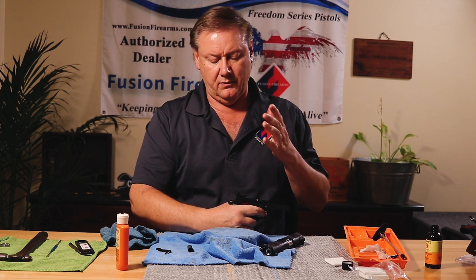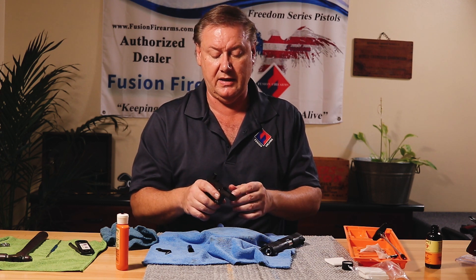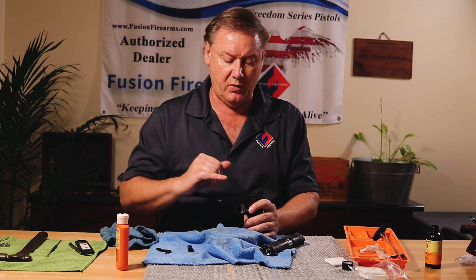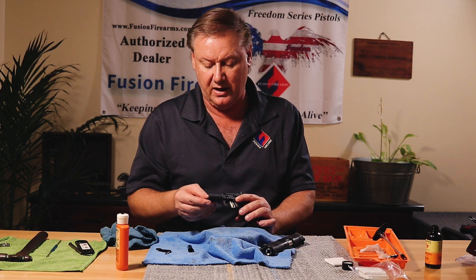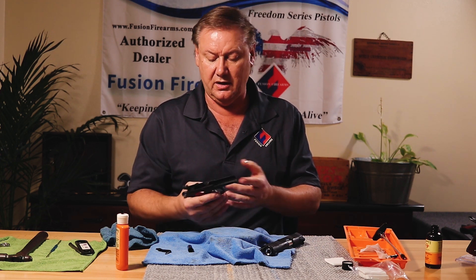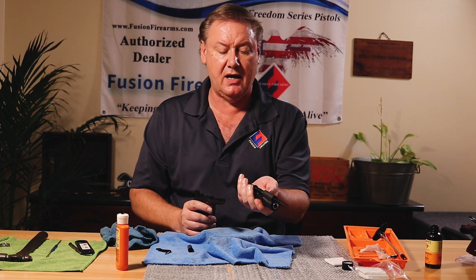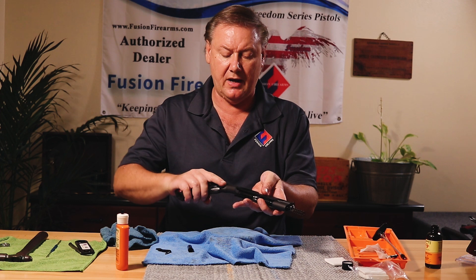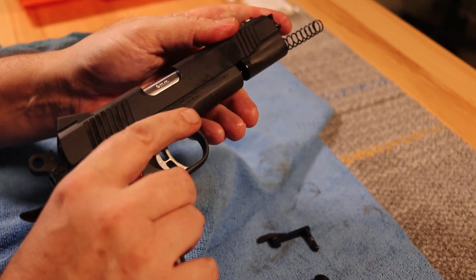We'll do another video stripping the whole lower down if you want to get that detailed. At this point, look at the feed ramp area, make sure there are no issues — everything looks good. Now I'm going to put the top end back on, with a few drops of oil, and slide it on.